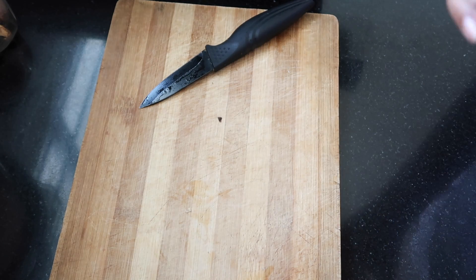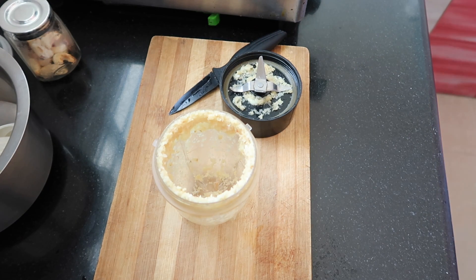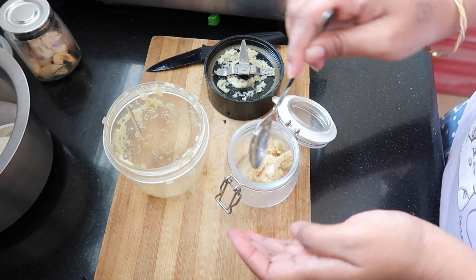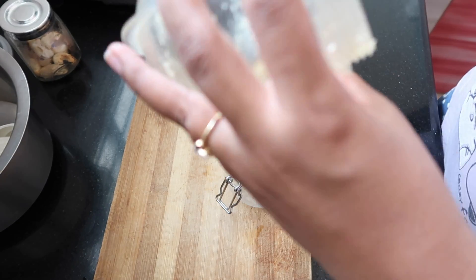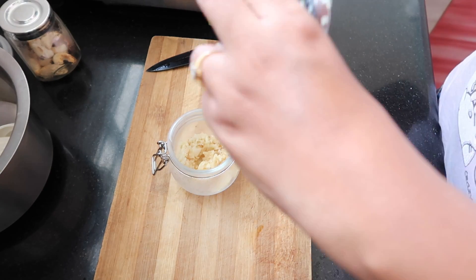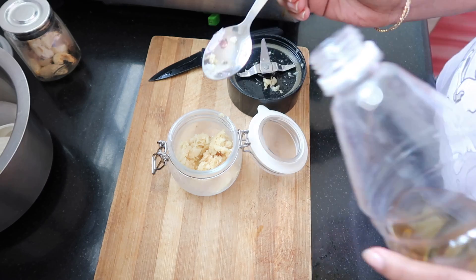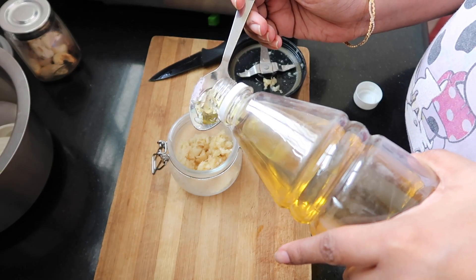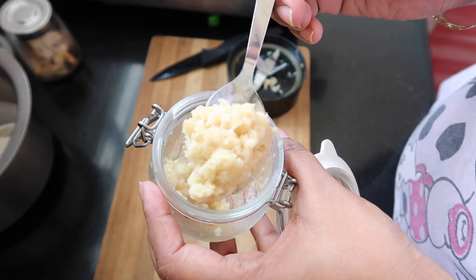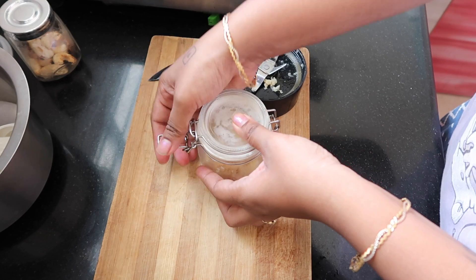When you get the paste, you can use the ginger garlic paste and eat it. I will add it to a glass container and add a tray to it. I will add salt to it. I will add 2 spoons of cooking oil to it. If you add this, you will be able to use ginger garlic paste just like fresh ginger garlic paste. This is a very long-lasting way to save your time.